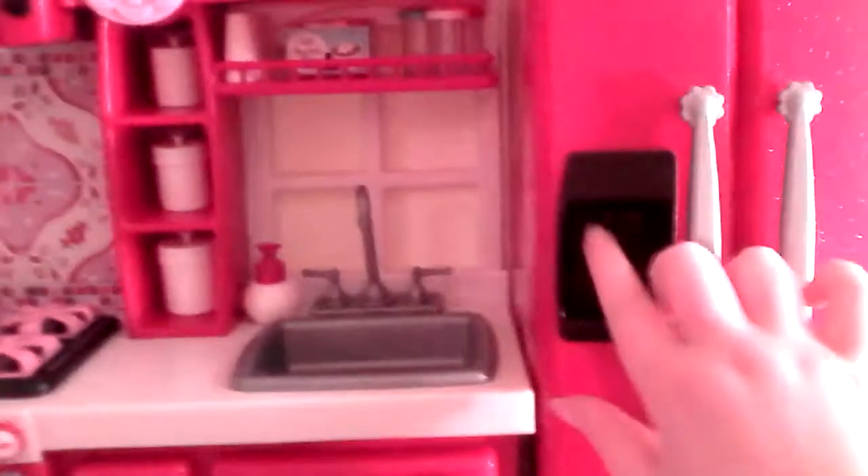And then it has a little water dispenser. It has a sink, and then this turns. The knobs turn. And then every door opens. And then there's dishwashing supplies.